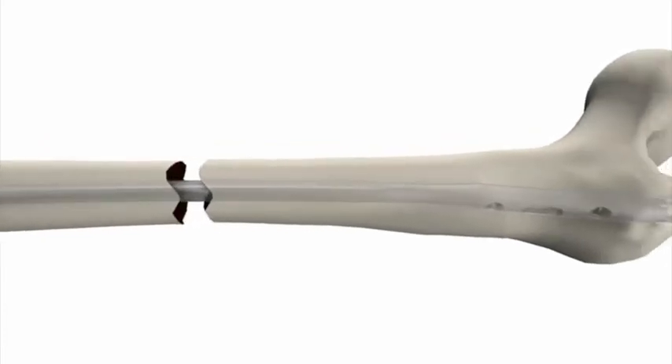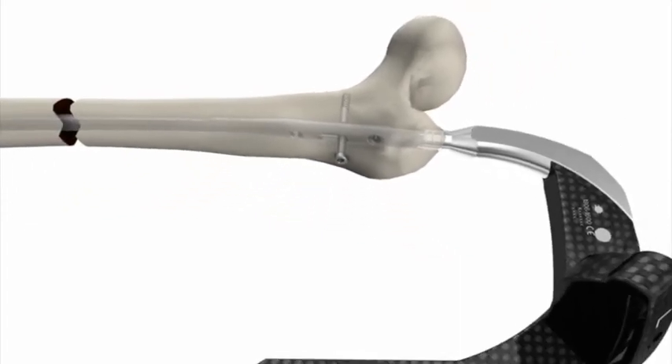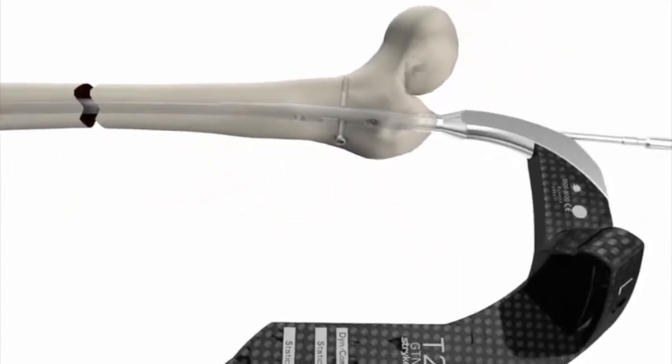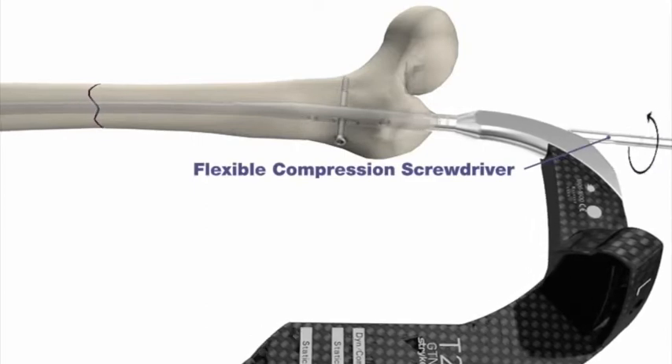After nail insertion and distal locking, place a partially threaded locking screw in the targeted dynamic compression hole. Use the flexible compression screwdriver to turn the compression screw and introduce apposition.